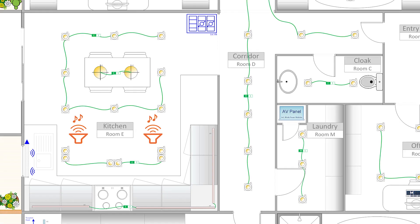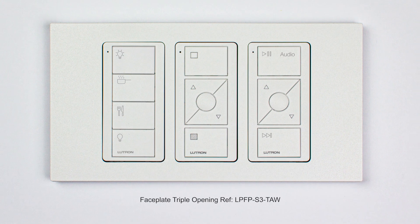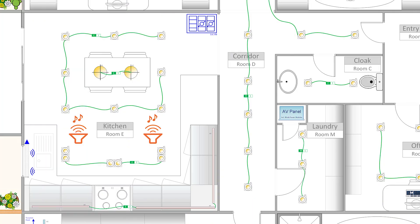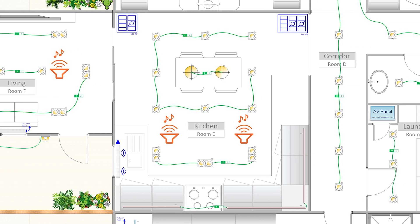Those three Picos will fit nicely together in a triple faceplate. And because I also need some control by the living room, I'll add a Picosync keypad and the same Pico wireless control for the blind on a dual faceplate. I'll keep the audio Pico for the faceplate by the corridor only, as I think it'll be more than enough.